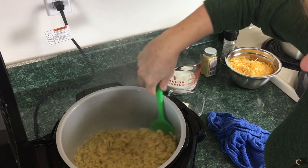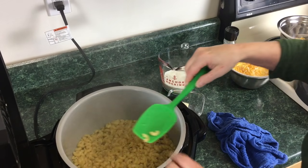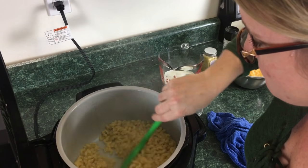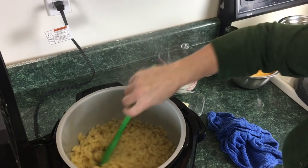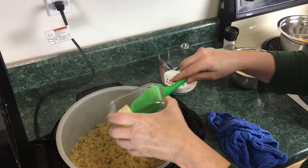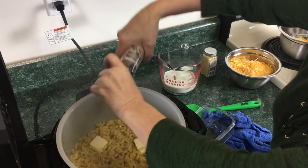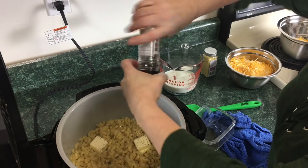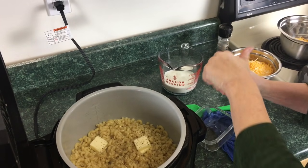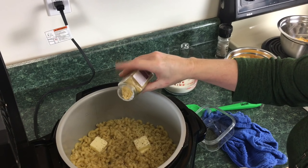There appears to be a little bit of water left in here. Let's taste the pasta to make sure it's cooked. Perfect. So to this we're gonna go ahead and add two tablespoons of butter. Add some black pepper — if you have white pepper or black pepper, it doesn't matter, just add about a teaspoon. We're gonna give it a sprinkling of mustard, not too much because some people don't like it.